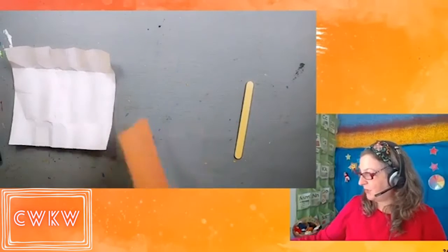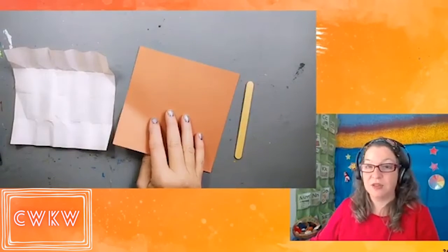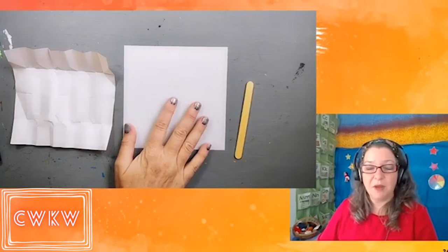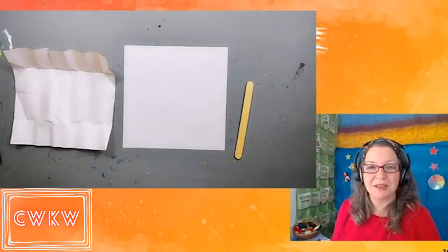My origami paper has white on one side and color on the other. If yours is like that, you want to begin with the white side facing up so that it will be on the inside of your model when you're finished. If your paper is the same color on both sides, no importa — it doesn't matter.